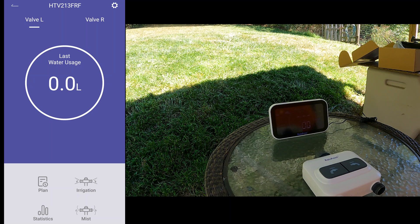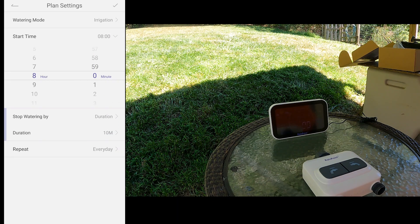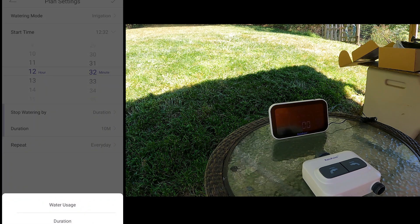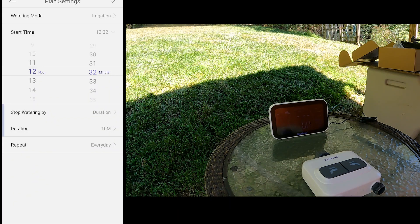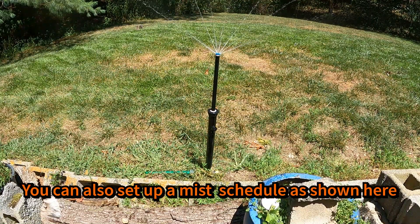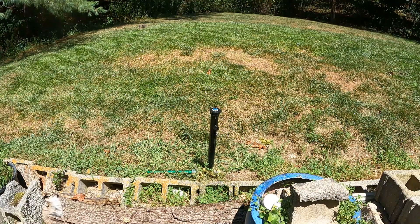Let's take a look through the settings. There are a couple of different options — you can do a rain delay, and you can add a schedule. We'll set the time to 12, then select the duration — let's say five minutes. You can also repeat every day. The schedule is set, and it'll come on for 10 seconds, turn off for 10 seconds, and keep cycling for however long you have it set.